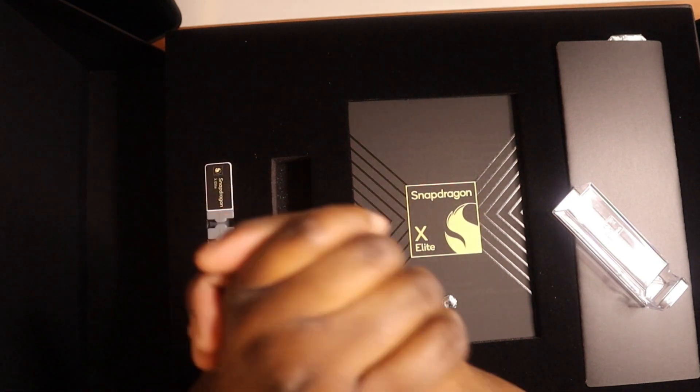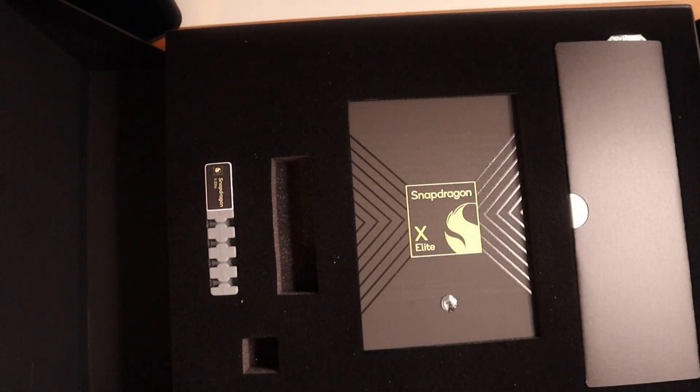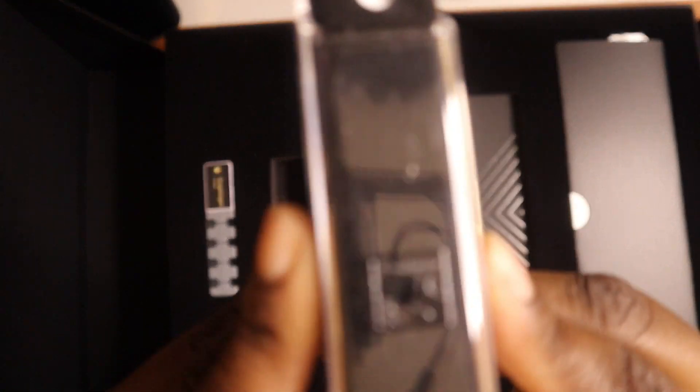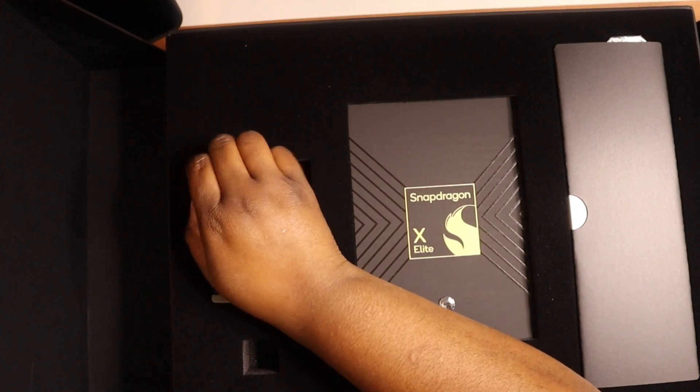Oh, this is some hand sanitizer! Keep those hands nice and clean — I like that. That's a nice touch, and it just sticks in here and says Snapdragon X Elite. Really nice.